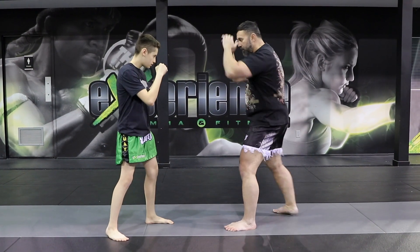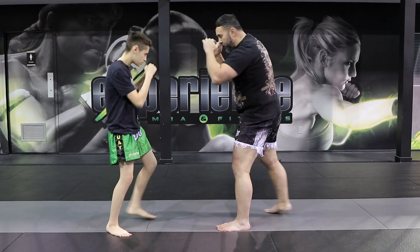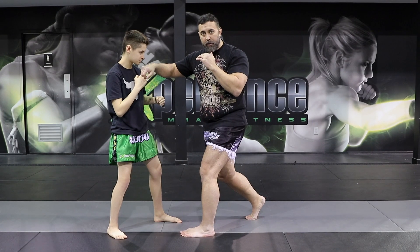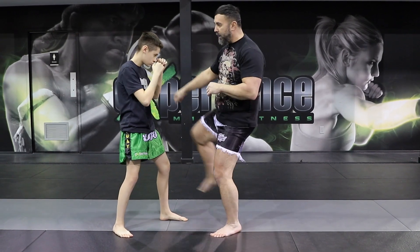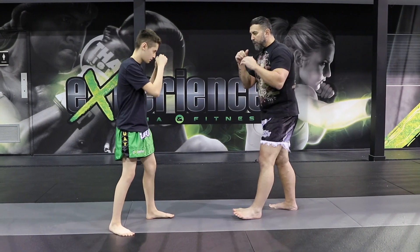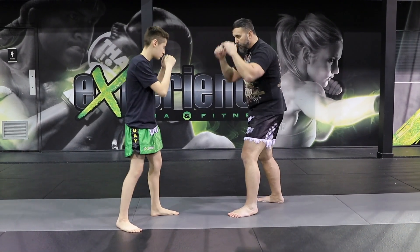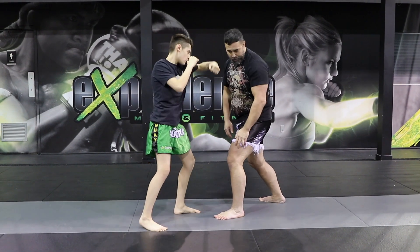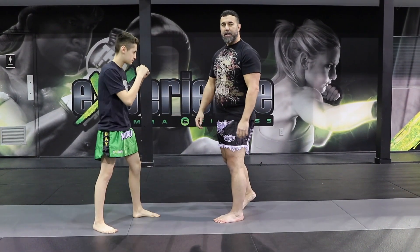So the first push kick comes here — boom — and then you go again, second time up — boom — and your right hand can follow, your left hook, and your right kick, for example. Now Alex is going to drill a few repetitions: he's going to throw that lead teep, second one up — boom boom — and then boom, he can attack with some combos.